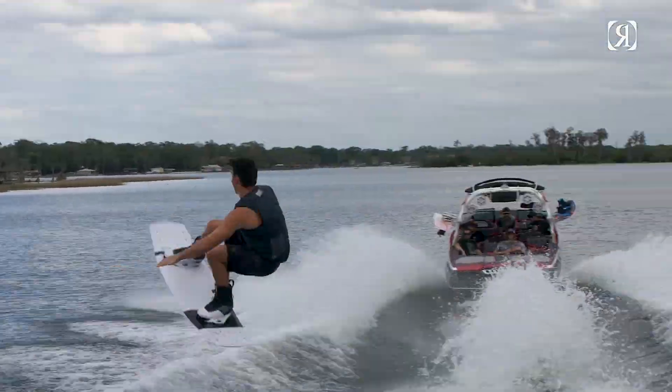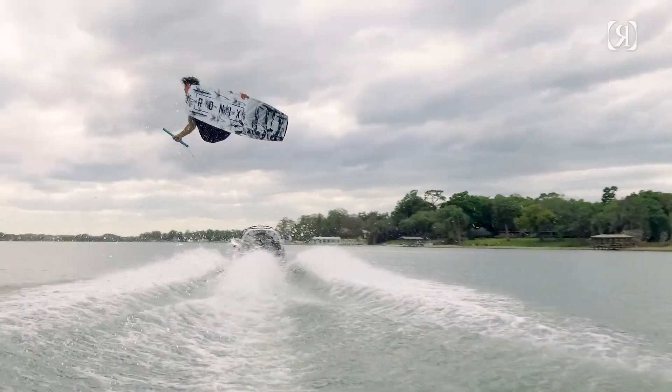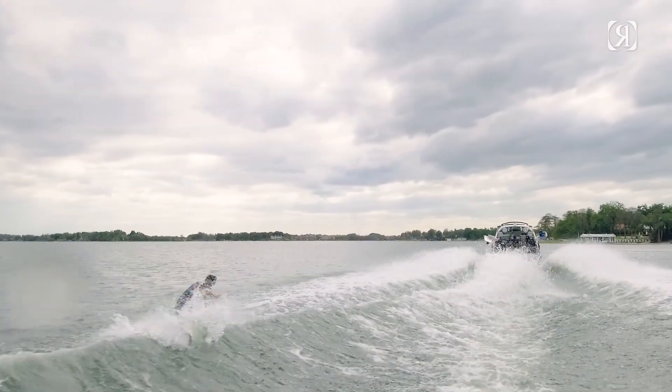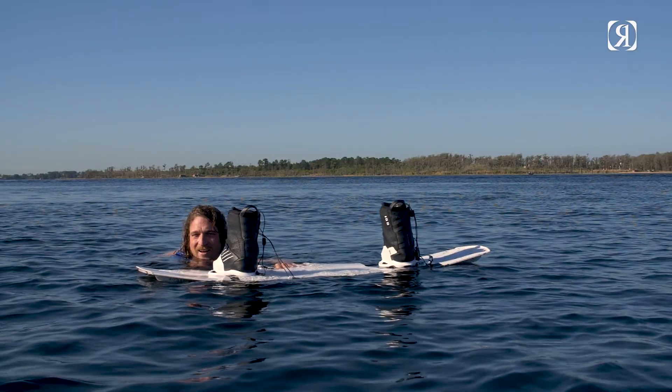A neutrally balanced cambered riding position mixed with a sharp profile for more effective edge, allowing you to get to point B in the least amount of time. A shaped design for riders who like quick response and to experience a takeoff from the wake like no other.